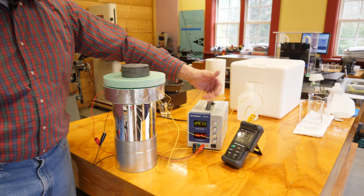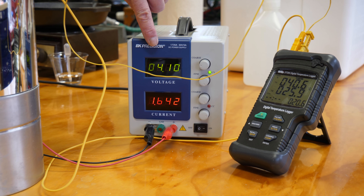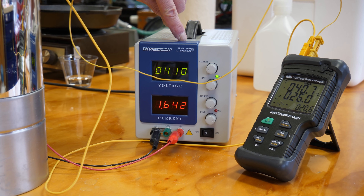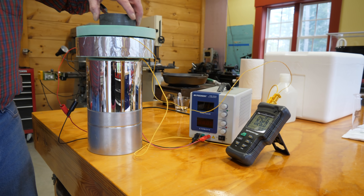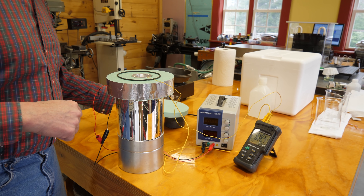We got a temperature differential of about 15.5 degrees using about 6.4 watts — four volts at about 1.6 amps. We'll remember those numbers. Now I'll turn this off and disassemble the unit in preparation for using a different fluid to reach a different temperature.